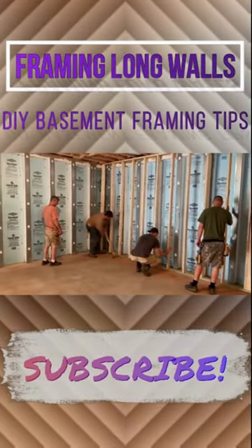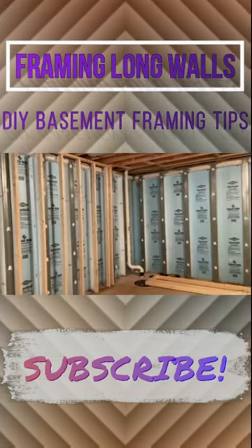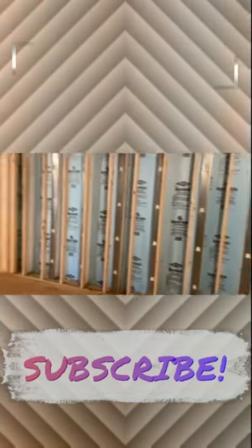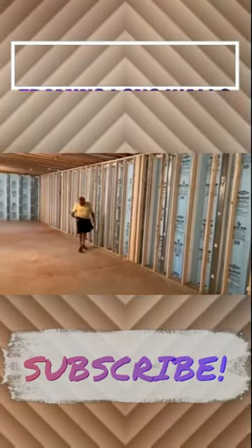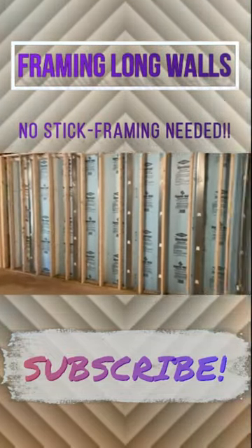We're using our sledgehammer to tap it in where it's a little tight up this end. So that was a 40-some foot wall — 50 feet of wall in one section.